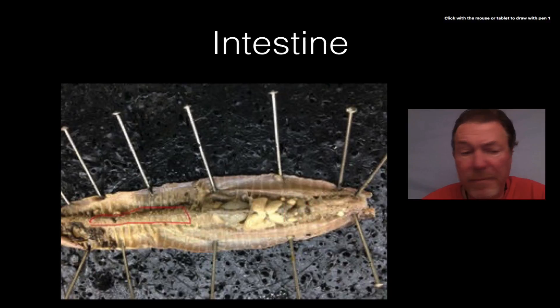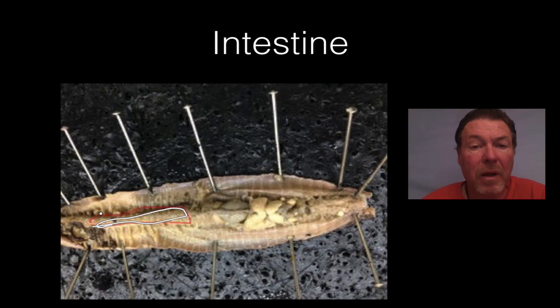The intestine — the large organ in the back — is where the nutrients are absorbed. The food comes through the crop and then through the gizzard where it's ground up, and then it goes into the intestine all the way out towards the anus. The intestine is the site of nutrient absorption.